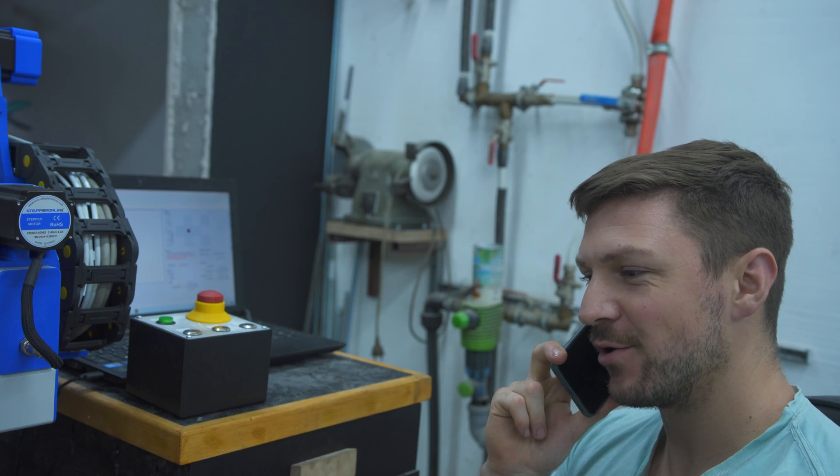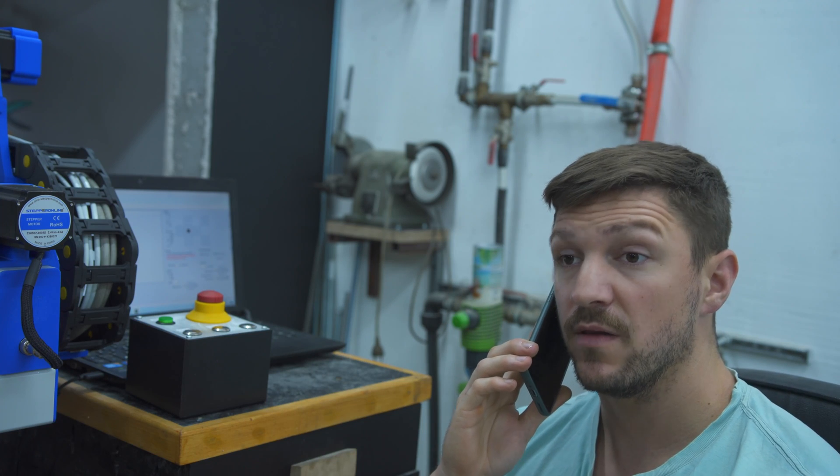Ah yes, that's correct. So usually when an account is charged this frequently from all around the world, it's safe to assume the credit card got hacked. Hence we locked it. Thank you for the initiative, but this was all me.